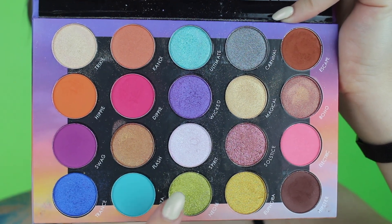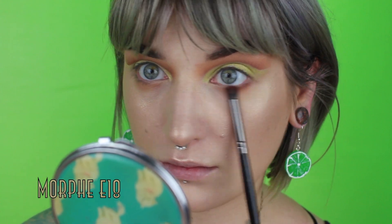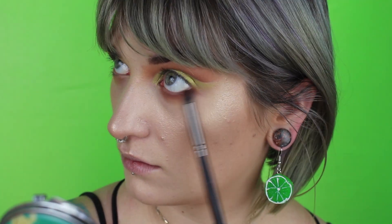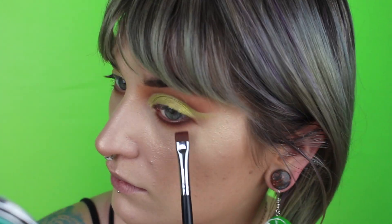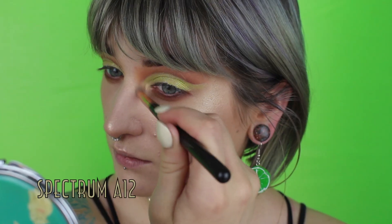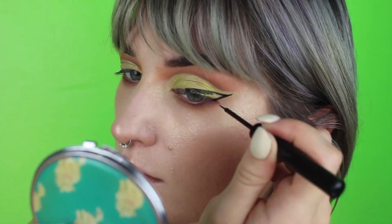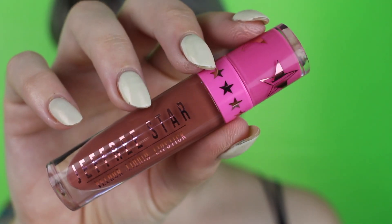Going in next with Neon, I'm just packing that all over where we placed the concealer. Next, with a pencil brush, I'm taking Escape — that second brown shade — and smoking that out on the lower lash line. Then taking a smaller, more precise brush, I'm taking Hipster and placing that tightly next to the lower lash line, blending it out with the pencil brush. Last, going in with Magical in my inner corner before taking my NYX Matte Liquid Liner and drawing a big wing. Popping on my Iconic Light Lashes and my Jeffree Star Thick As Thieves Liquid Lipstick. And that's it for this look.